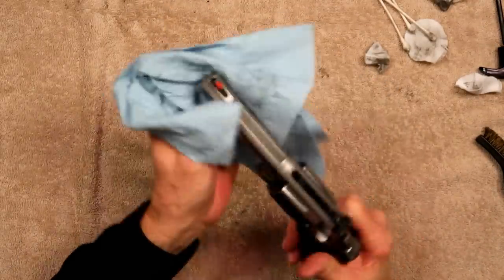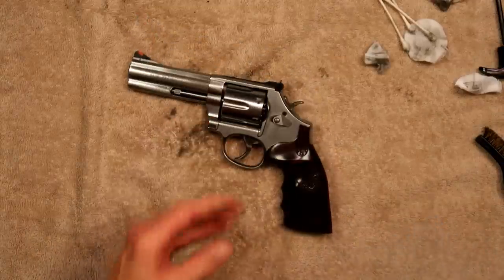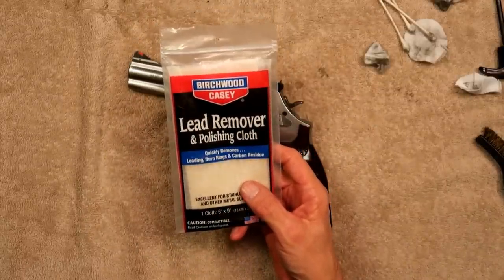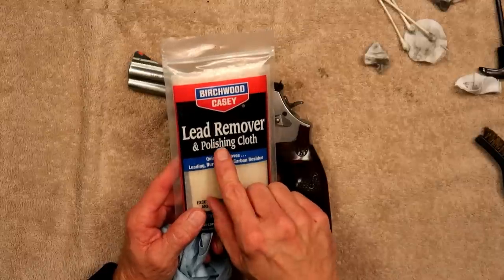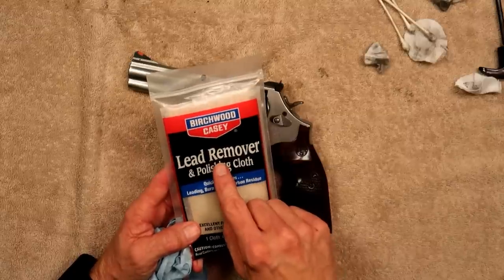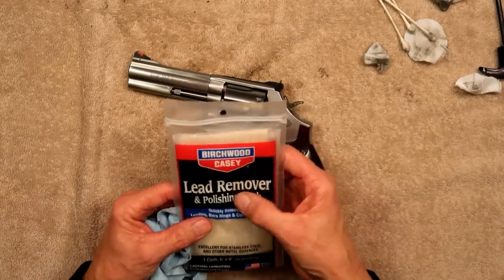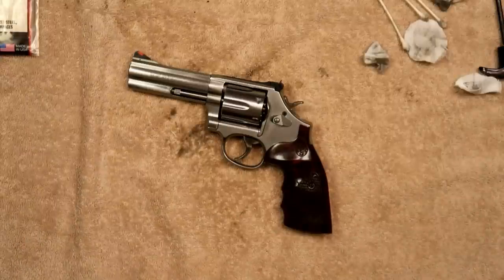There you are, folks — that's my quick and easy gun cleaning and lubrication video on my Smith & Wesson Model 686. I hope I keyed you into something for those working on stainless revolvers. Do not, under any circumstances, use the Birchwood Casey polishing cloth on a blue gun — it will take the blue right off. Similarly, you don't want the wire brush around your blue gun. If you want to know what's in the cloth, go to the Birchwood Casey website and download the data sheet — it's a slightly abrasive material and it works perfectly. Until next time, be safe and we hope to see you down the road. Adios!